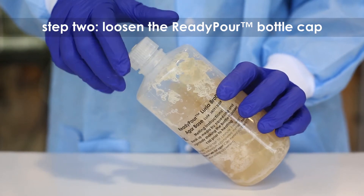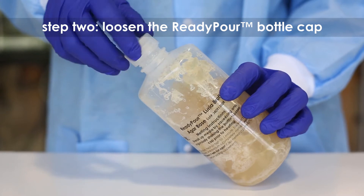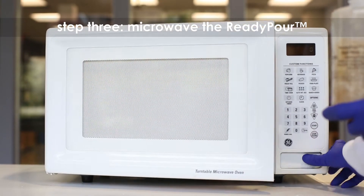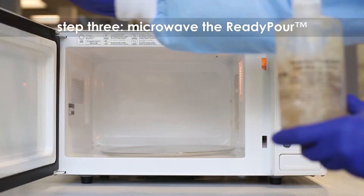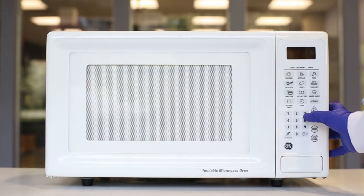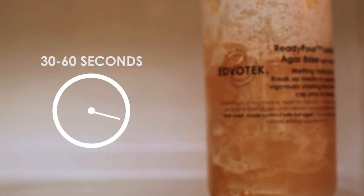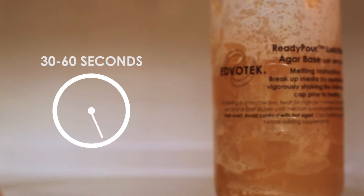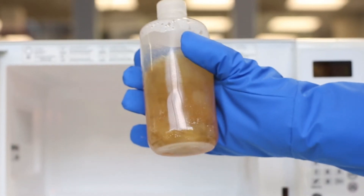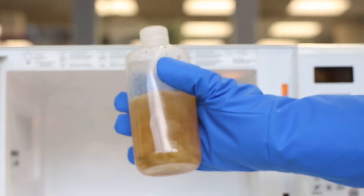Step 2: Loosen but do not remove the cap on the ready-pour bottle. This allows the steam to vent during heating. Step 3: Microwave the ready-pour agar on high for 30 to 60 seconds to start the melting process. Carefully remove the bottle from the microwave and mix by swirling.